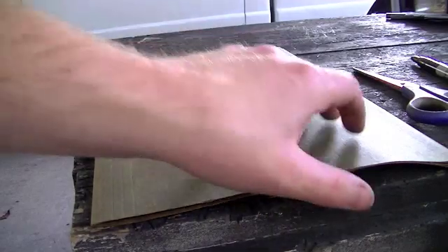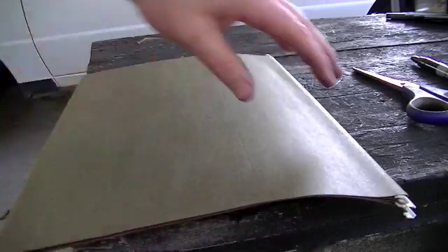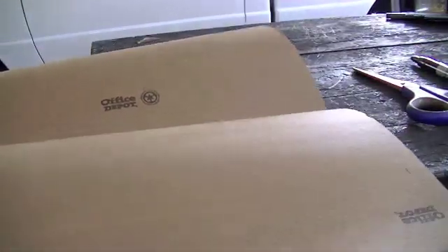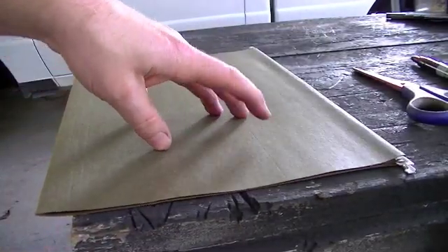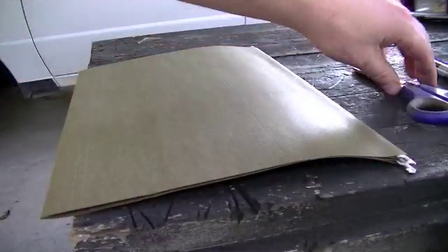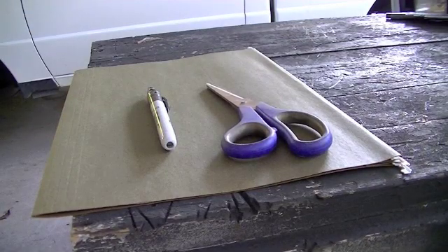Now I'm going to show you guys how I like to make templates. Generally what I like to use is a kind of thick paper. This right here — you can see this little tab — this is one of those hanging folders from a file cabinet. I like these because the paper is thicker than regular paper and it's really easy to work with and usually makes good templates. You can also use the thicker manila-style file folders. So we've got this, need some scissors, need our pen, and we're ready to start making a template.